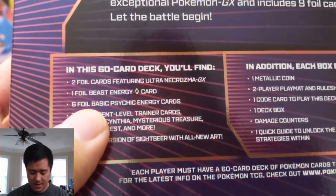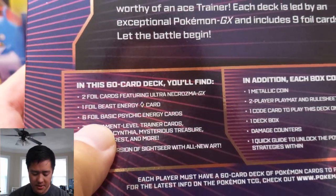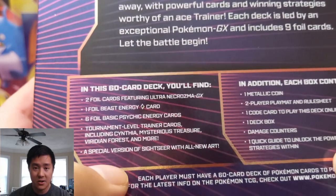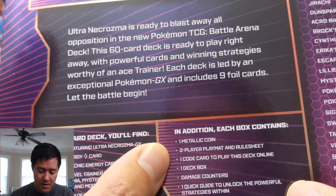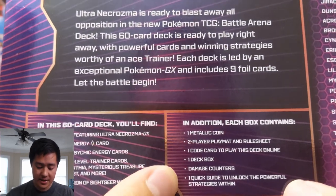Especially if you have any interest in playing competitively and don't have all the cards you need, we'll go through why that is. As far as what comes inside the box: it has two foils including Ultra Necrozma and Beast Energy — honestly I don't remember what Beast Energy does but I don't think it's that good. It also has a lot of useful trainers, though those are never that hard to acquire. It has a player mat, but hopes are not that high — doesn't have a real mat.